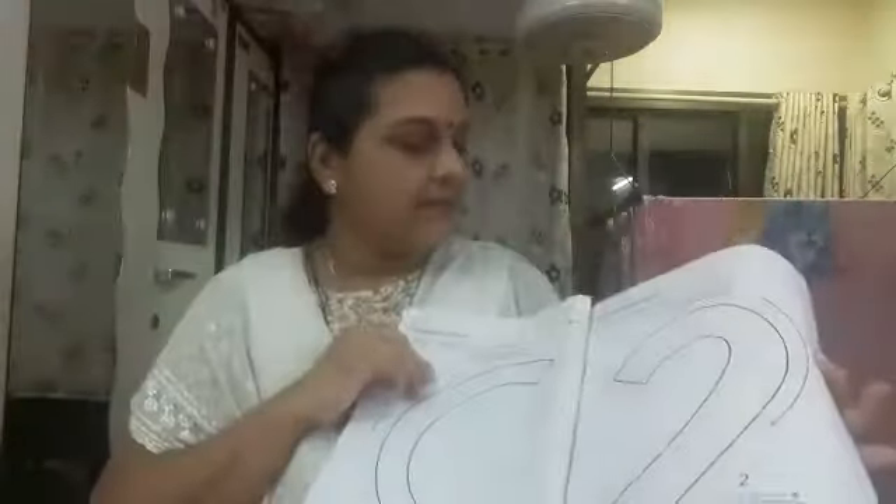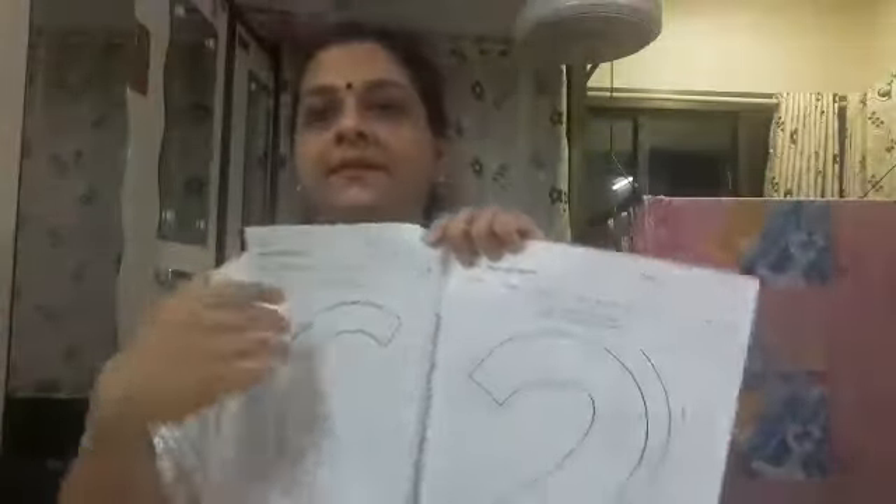Hello children. Now I will show you what homework you all will have to do. So now take out this book — nursery term one book. Okay children, and open page number six. Can you see this page number six?